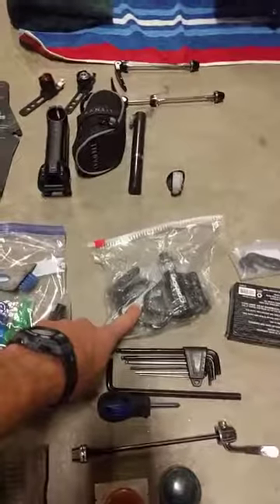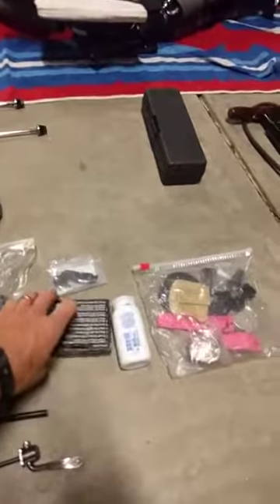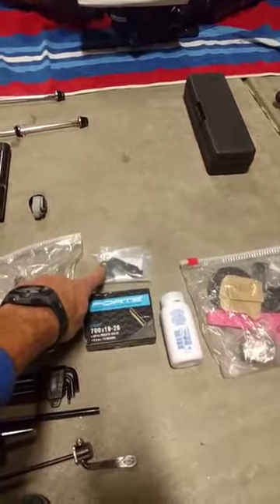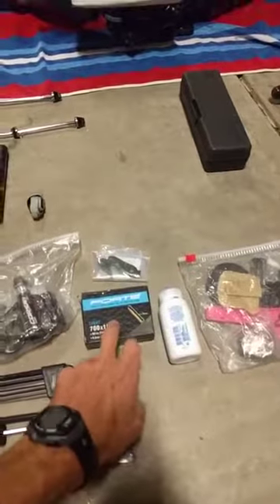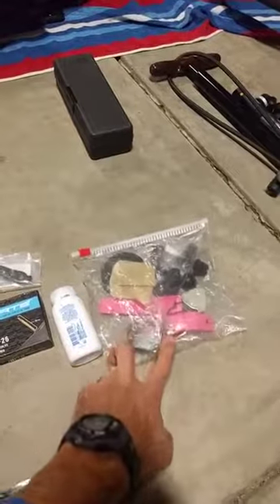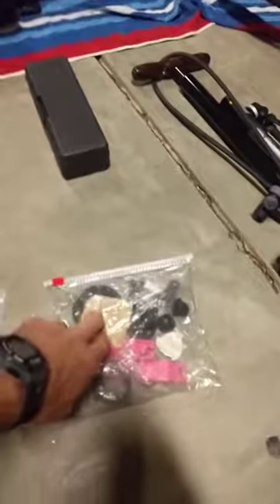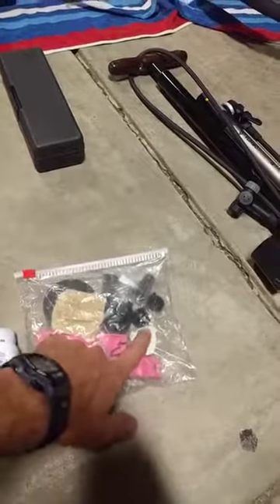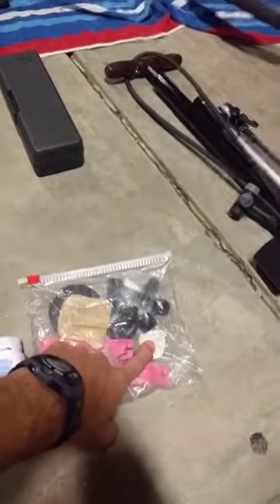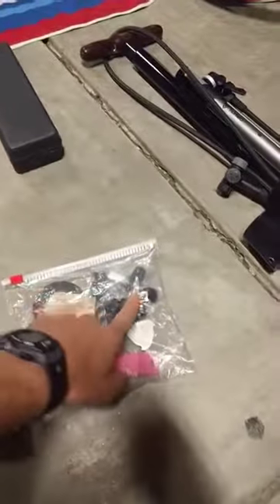I pack pedals separately in the drawstring bag as well. Also included: a spare inner tube in case of a double flat, a spare derailleur hanger in case it gets bent, baby powder to talcum the tubes before installing them, tire levers, a spare seat collar, electrical tape, sandpaper to sand down glazed-over brake pads so you aren't the squeaky guy on the course, and a spoke wrench in case your wheels get untrue — you can get them close without a truing stand.